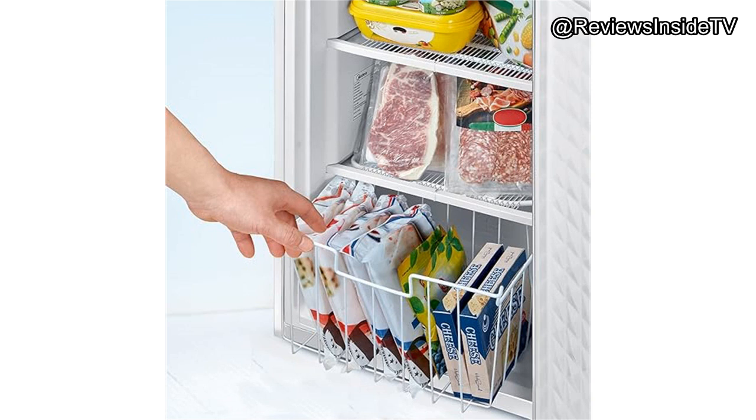Now let's compare it to similar models on the market. In terms of size, it competes with the Arctic King 3.0 cubic foot upright freezer and the Wintec 301BK. While all three are compact, the Arctic King edges out slightly with a more modern look, and Wintec's model offers frost-free functionality. That said, both alternatives are generally priced higher, making the Medea a solid budget-friendly option.